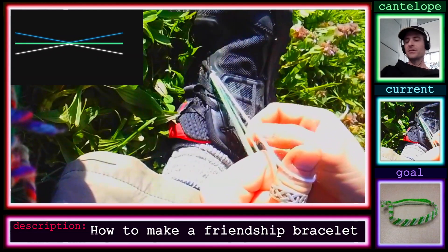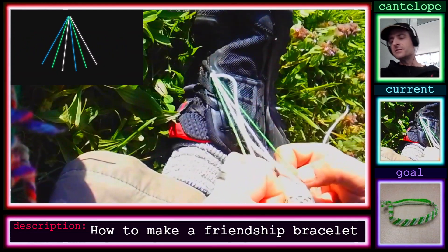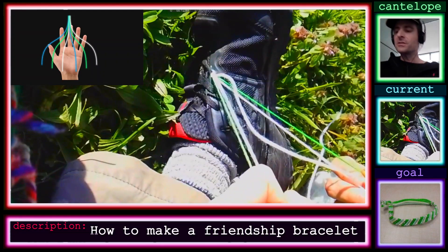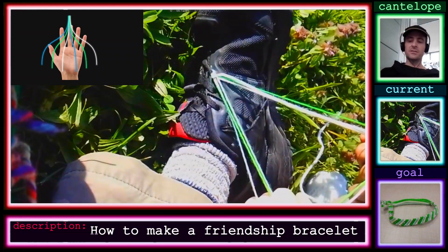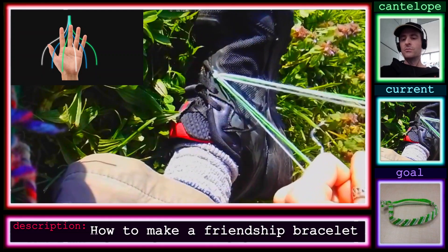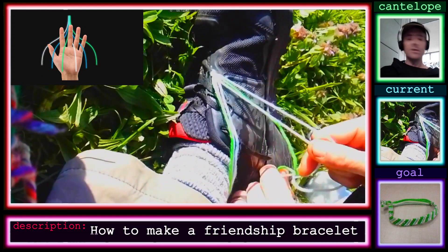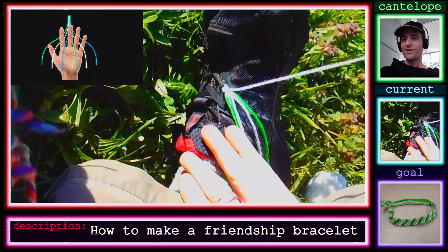I speed up the video shortly so you don't have to watch me make the whole thing, but it turned out really well. You can see in the corner that the finished product is the one I'm actually making. I'll let you watch this while I'm making it and I will be right back.